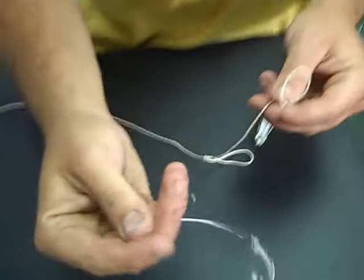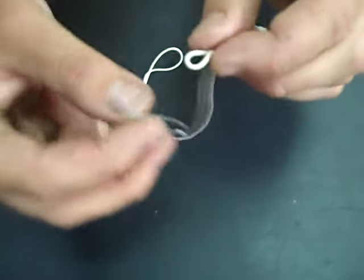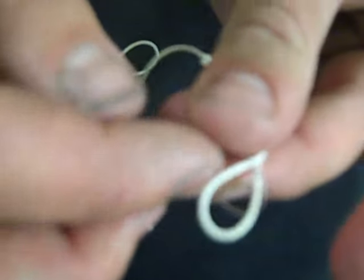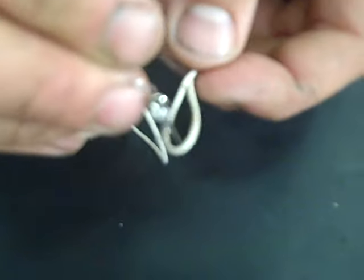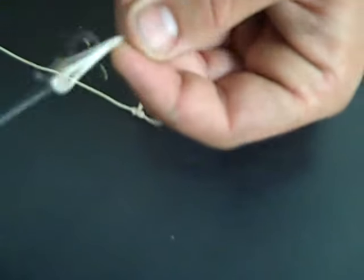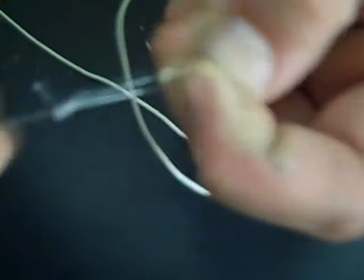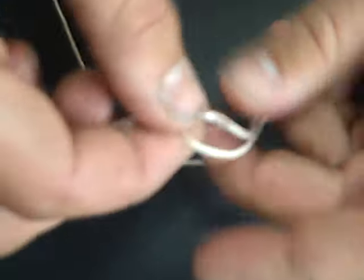Now, this is where your hooks come in. Take your hooks and you're basically going to go loop to loop. Here's the loop on your hook and the loop on your line. Pass the loop on your line through the loop on your hook, and take your hook and pass it through it. Repeat the process with the second hook.